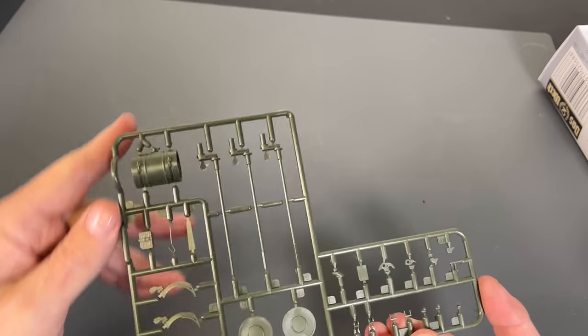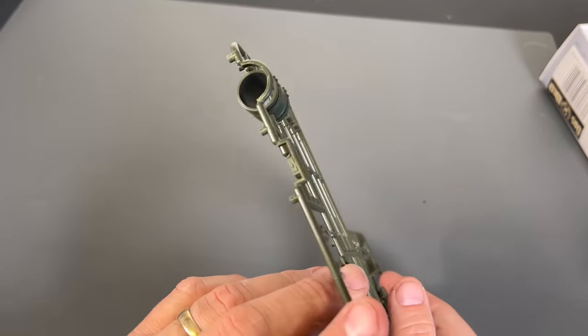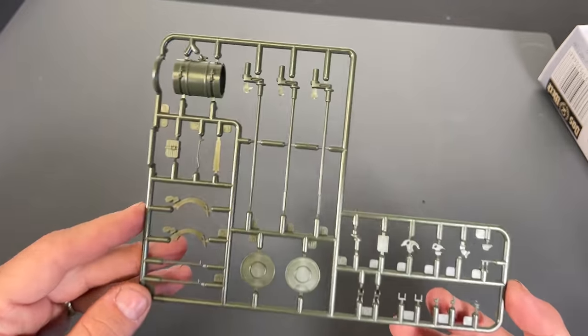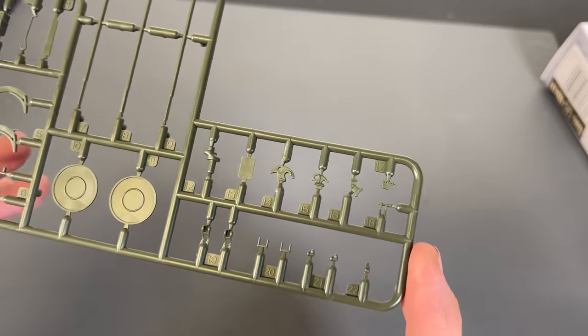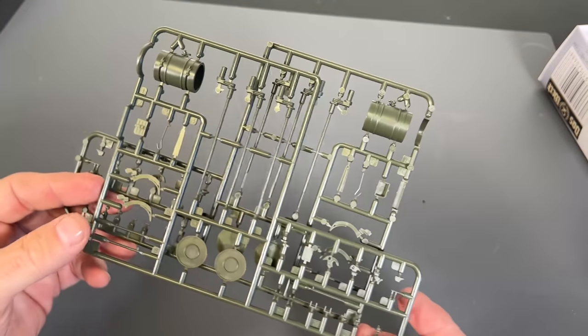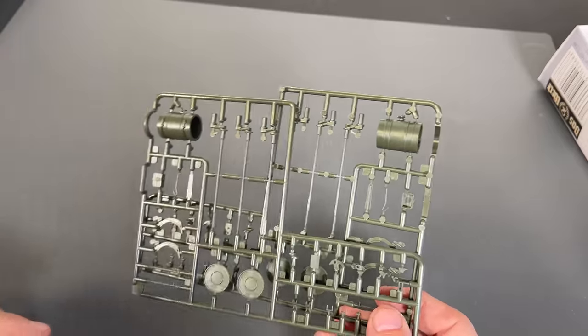This is your torsion bar suspension, so the suspension works on this kit. You'll also notice that the fuel tank has been slide molded — that's what that is right down there. You can see detail like the tow hooks and little pieces like that. And of course you're going to get two of this particular sprue because there are two fuel tanks, and the torsion bar is needed for the inside.